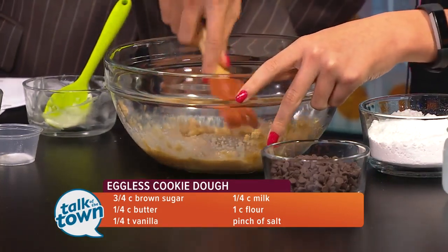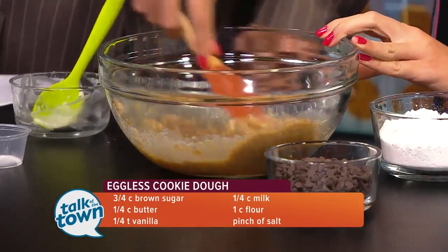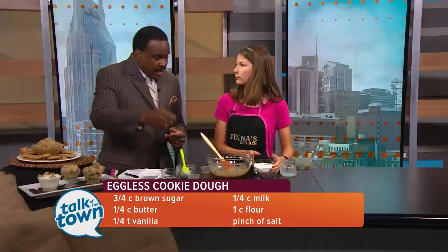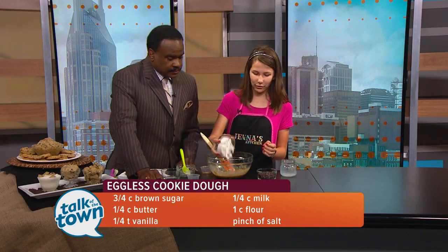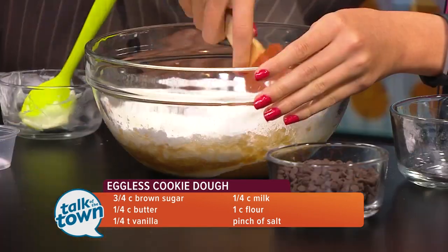Right now it's going to be runny, but when you add the flour it will stiffen up. Now with the flour, will you add it in all at once or just kind of fold it in? I like to add it all in. This is a cup of all-purpose flour — just add it all in and mix it up.